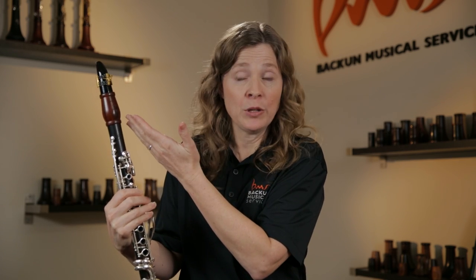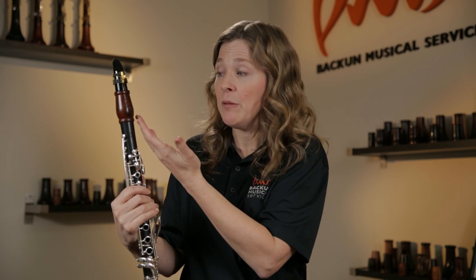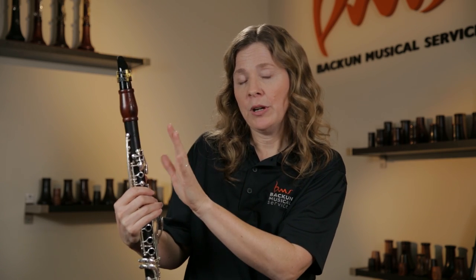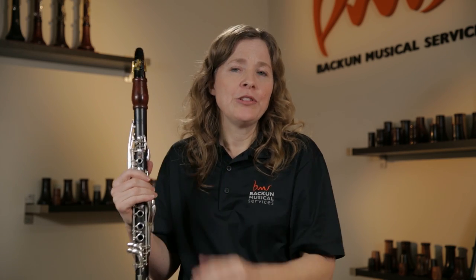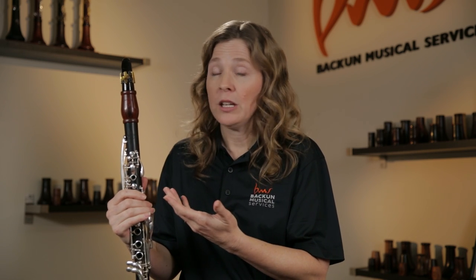That's one thing I like about the Bakun barrels. I happen to play on a very long barrel — I play on 68 millimeters — which just works for my setup and my mouthpiece, and it's perfect to have this. On the stock barrel that came with my older model instrument, I had to pull it a lot, and that made some tuning challenges. So they look nice, but they also can really upgrade tone and intonation. It's useful for you as a teacher to know about this, so you can make knowledgeable recommendations to your own students.